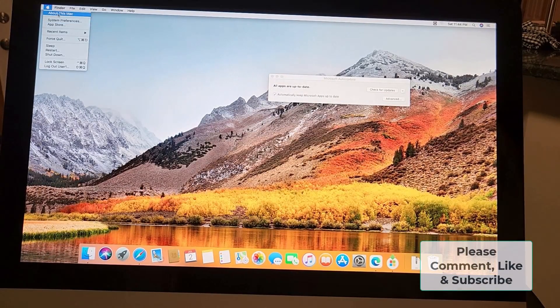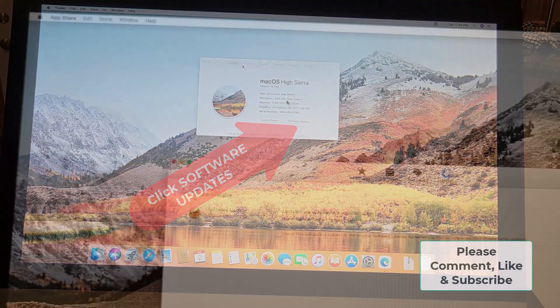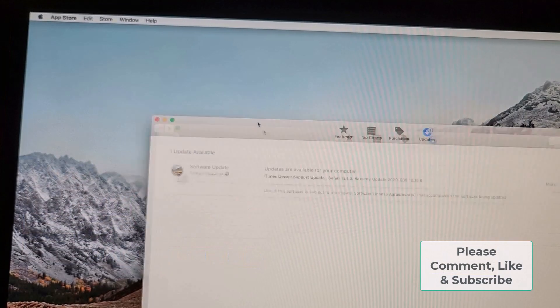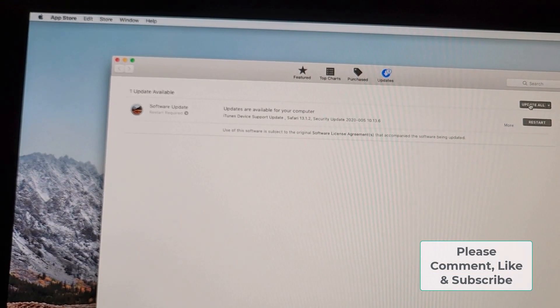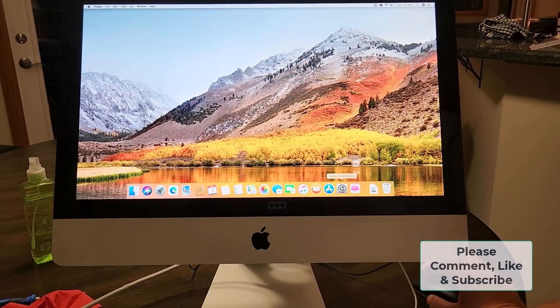Let's close everything up. You'll see this thing is like a new machine — it is fast and functional. It says it's ready to go, so I'm going to click 'Update All' and restart. It will update iTunes, Safari, security updates — some stuff from 2020. Pretty good for such an old machine.